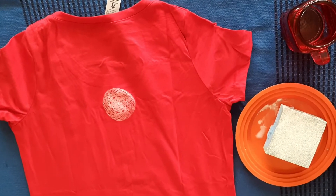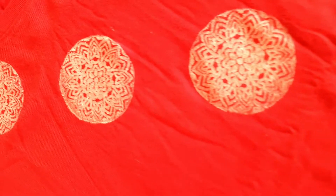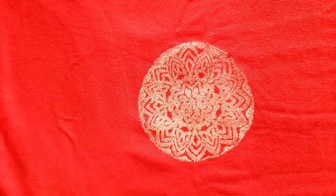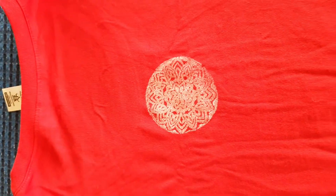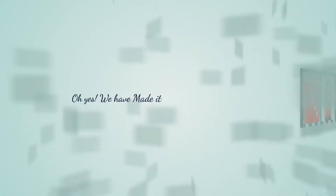So beautifully the prints have been placed and the t-shirt looks so cool. Oh yes, we have made it! Wow.